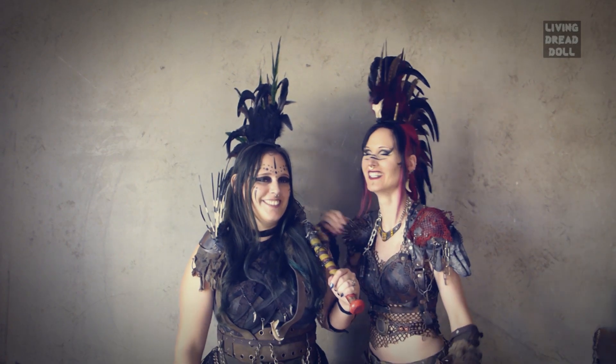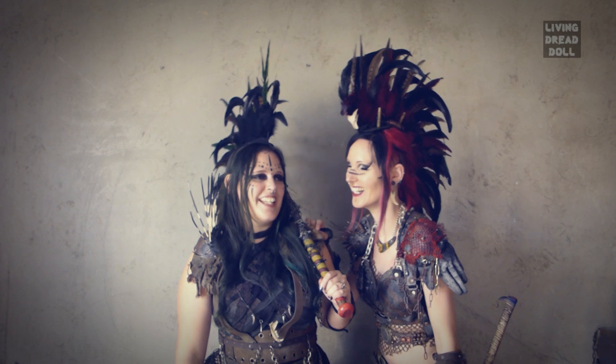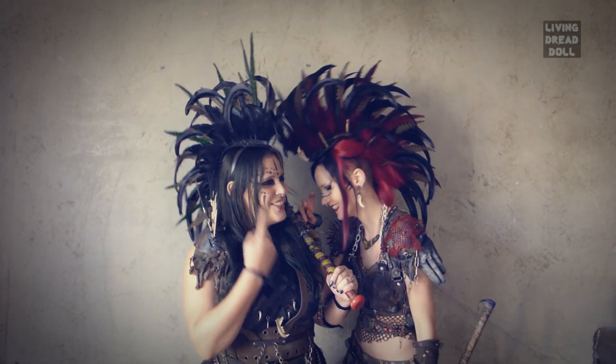Welcome to her channel. Today she'll be showing you how to make a headdress.